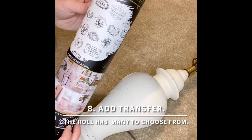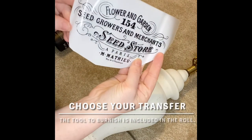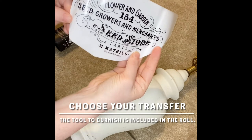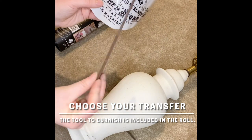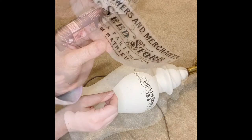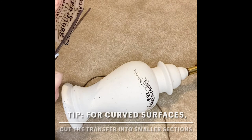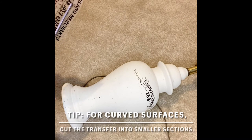Next I chose one of my Redesign with Prima vintage label transfers. I chose one that had a bit of a farmhouse feel to it, but there are lots to choose from in that tube. It's nice because they also give you the burnishing tool right there in the tube so you have everything you need to apply it. For a curved surface like this, I suggest cutting your transfer into smaller sections if you can. This just allows it to go on straighter and smoother and makes it easier when you're trying to burnish it onto the piece.